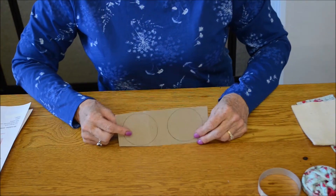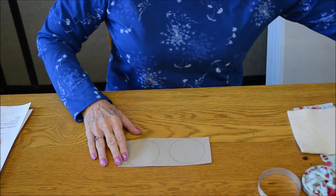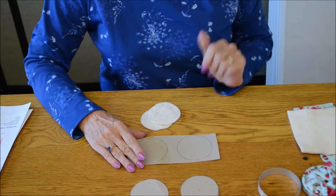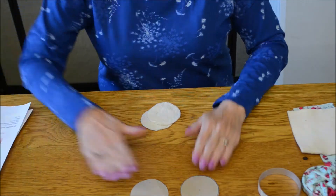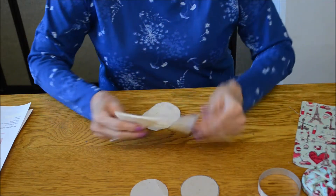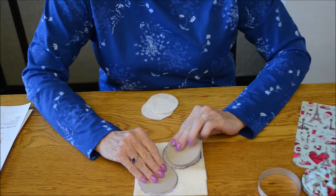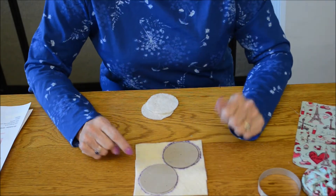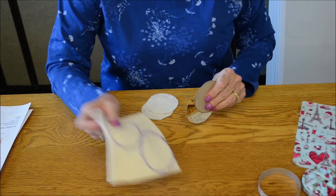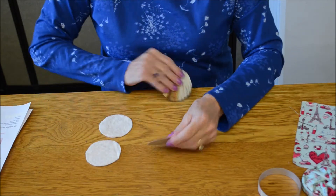You will take your cardboard template and cut your circles out. When you do that, you will have your two cardboard circles. You will use those to make the rest of the parts. On your batting, put your two cardboard circles and trace around them — a felt tip marker works great for this. Cut those out and now you have your two batting circles.